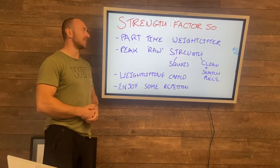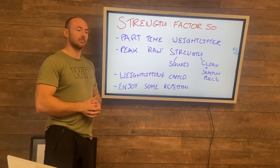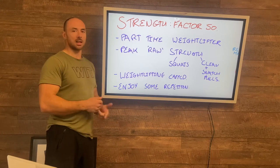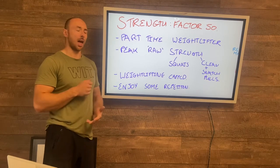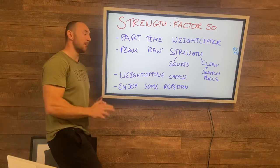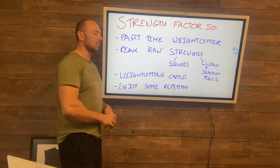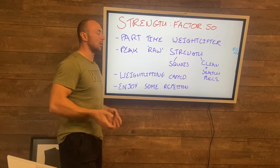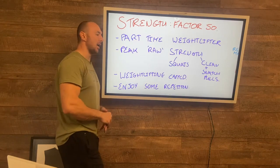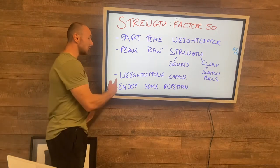On the strength bias, you're probably going to feel like a part-time weightlifter for this phase. Obviously a lot of us want to get strong with a barbell, so there's going to be a lot of work with squats, snatch, clean and jerk in this next phase, starting to get a little bit more specific. The plan is to peak the raw strength, in particular the squats, snatch, and clean pulls, ramping up that intensity and pushing towards your top figures around your max on those for the actual weightlifting work.